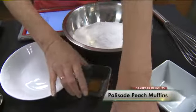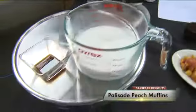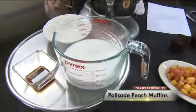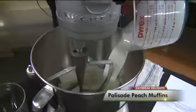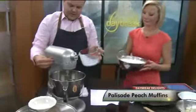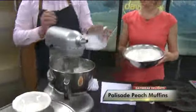Over here I'm going to add the wet ingredients. We've got some vegetable oil here, three large eggs, one and a half cups of half and half, and some vanilla extract flavoring. And what you're going to do is just turn this mixer on and break up those eggs and get that mixture all mixed up.